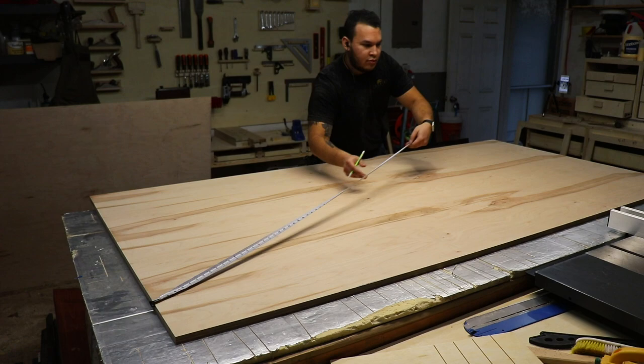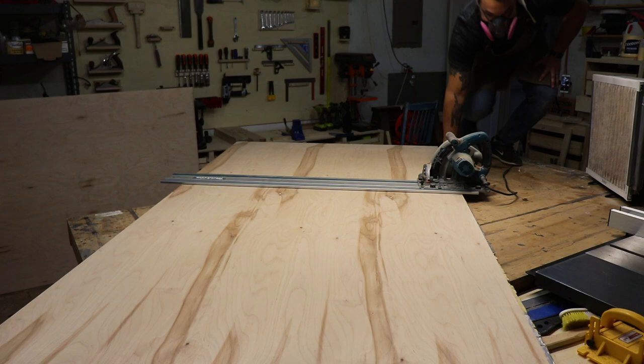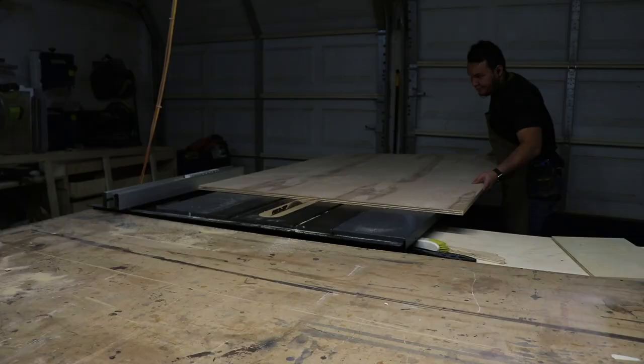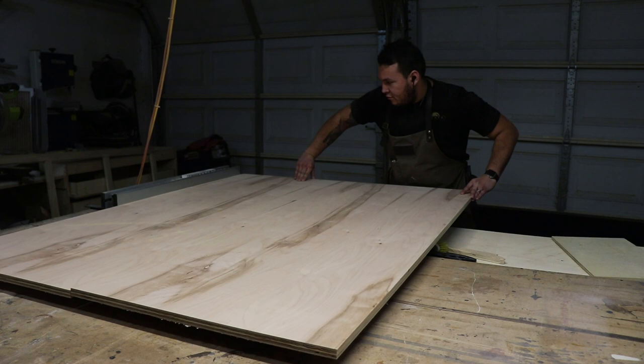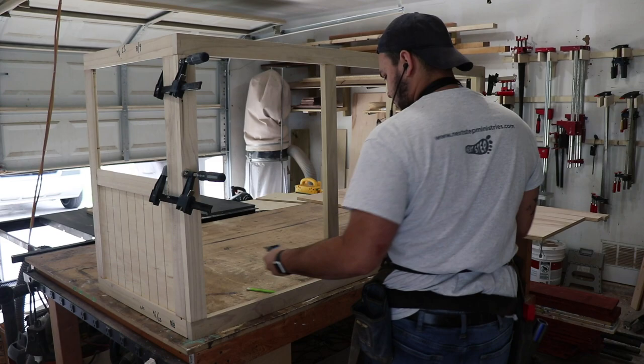Then I got another sheet of plywood and started to cut the bottom panel. I cut it to size with my track saw. I got on my workbench because it was way easier to cut it there.